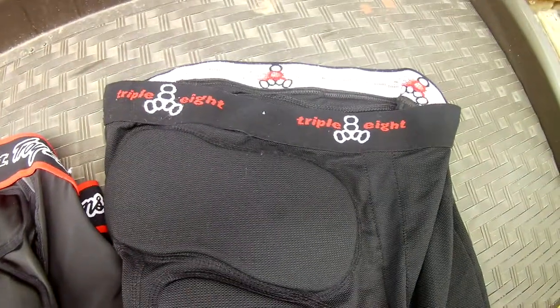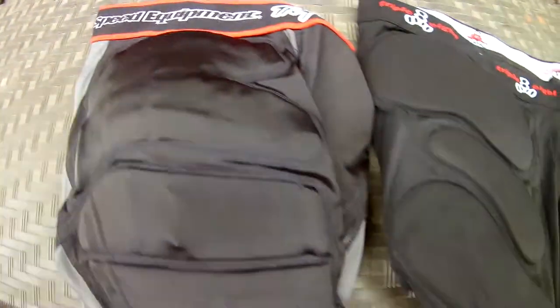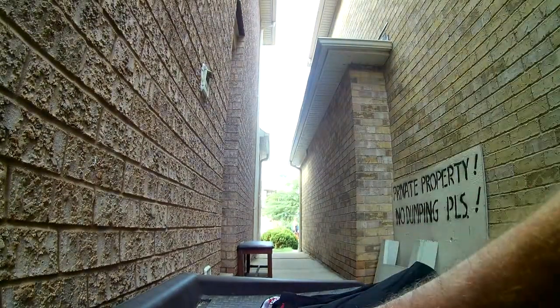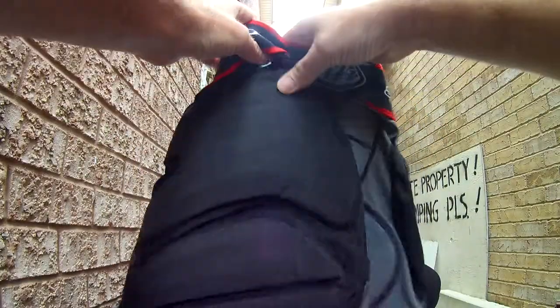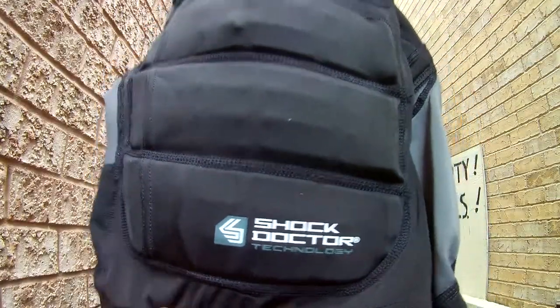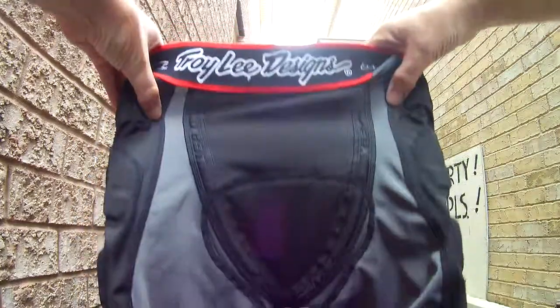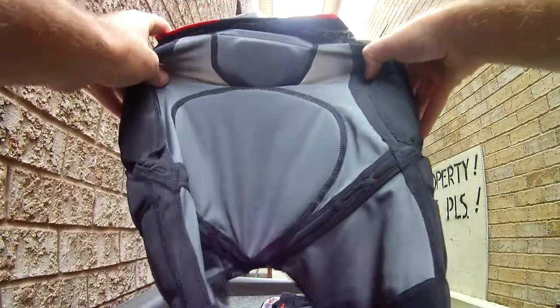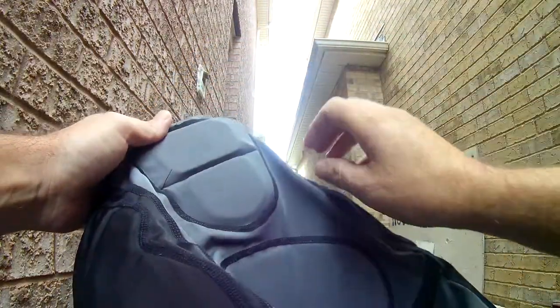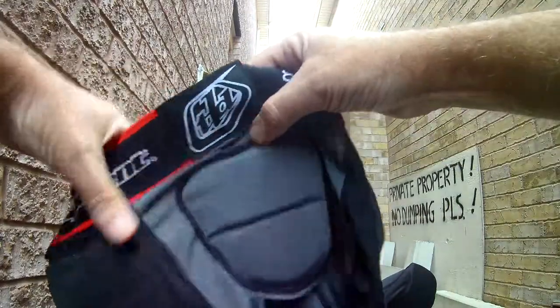We have the Triple Eight bump savers and the Troy Lee Designs protective shorts — crash shorts, whichever you want to call them. These are the Troy Lee Designs. With the Shock Doctor technology, there's not much protective padding on the butt — you just get this little foam pad and the tailbone protector, which is very nice.